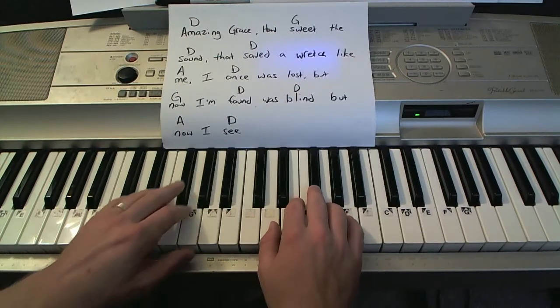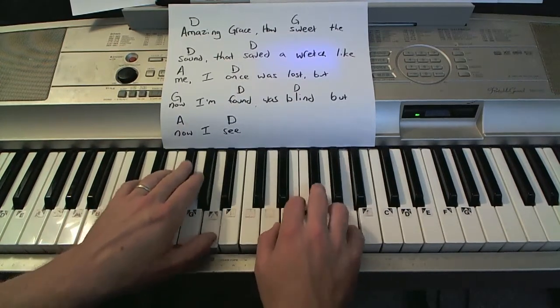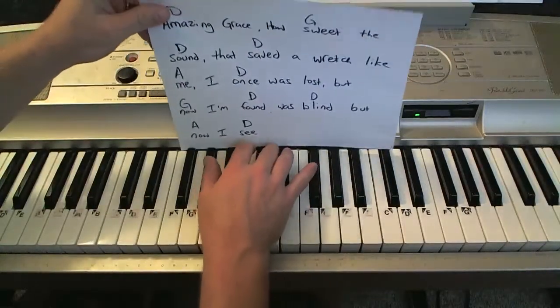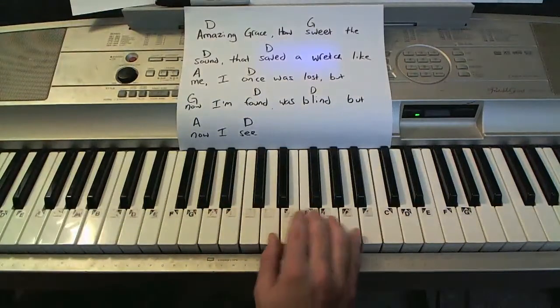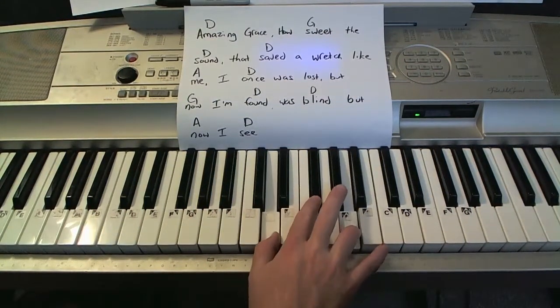It's kind of like: one and two and three and four and one and two and three and four and one and two and three and four. So what I'm doing with my chords is a one, three, and five — just one, three, and five right there.